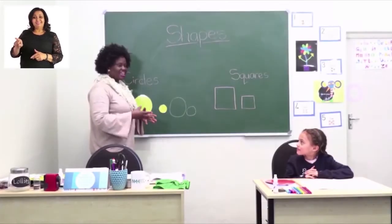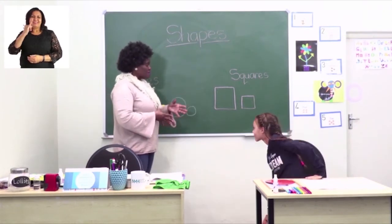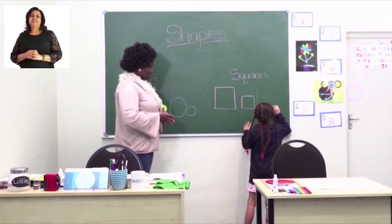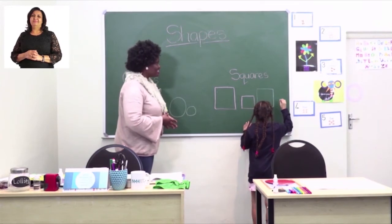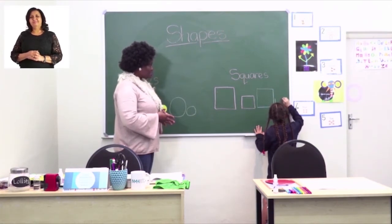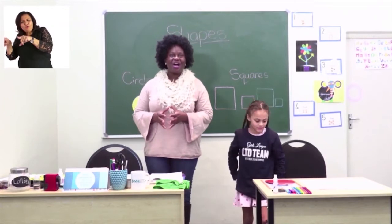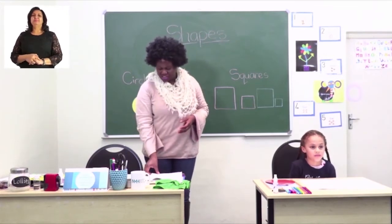Now our friend is going to help us again to come and write the squares — the big square and the small square — on the blackboard. Thank you so much for coming. Big square. Well done, she's doing it so carefully. I like that. Now the small square. And she's going to help us read the pattern starting on this side: big, small, big, small, big, small. Well done, thank you so much. I hope you will complete the rest of the exercise at home all by yourself.